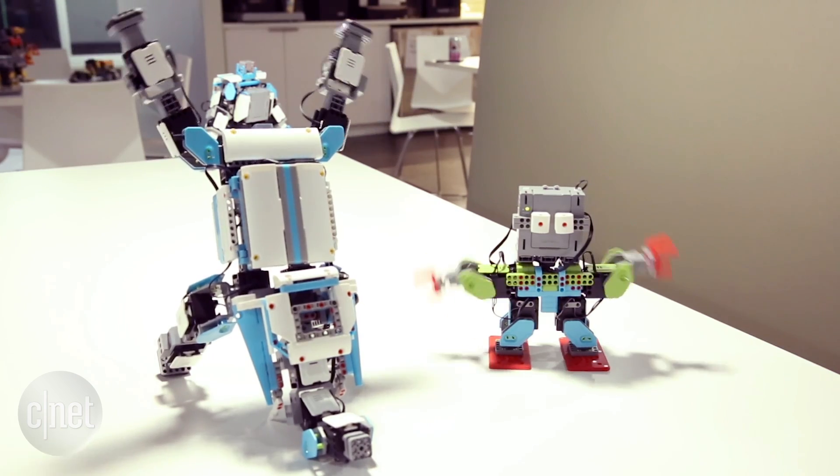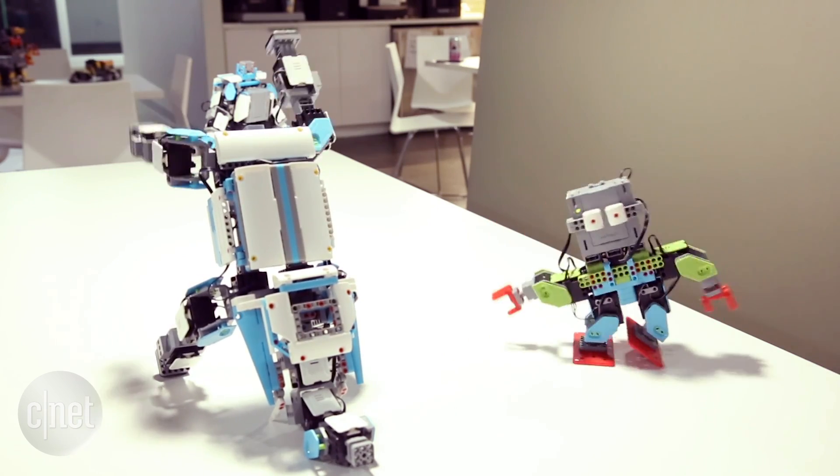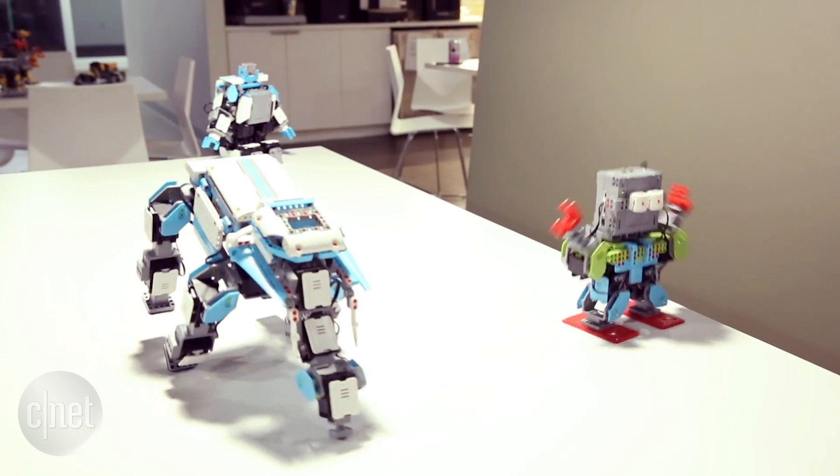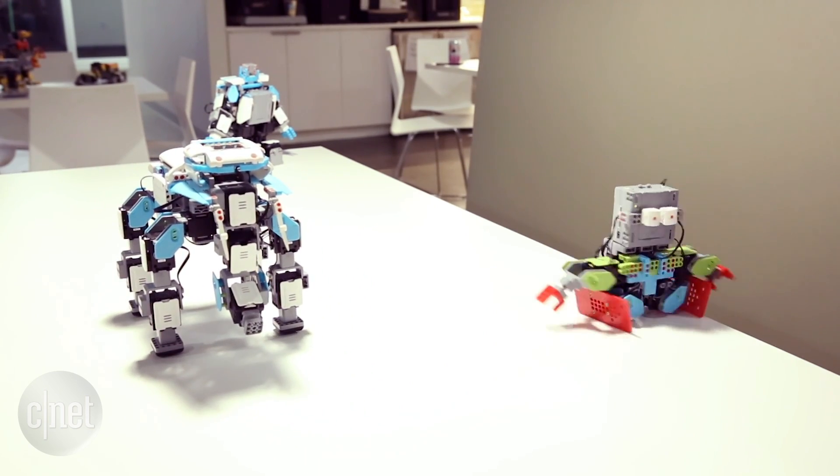GMO comes in different kits. Two robot animal kits are on Amazon and a little MeBot person-shaped one, plus another animal robot kit is at Apple stores. It's coming to other places later this year.